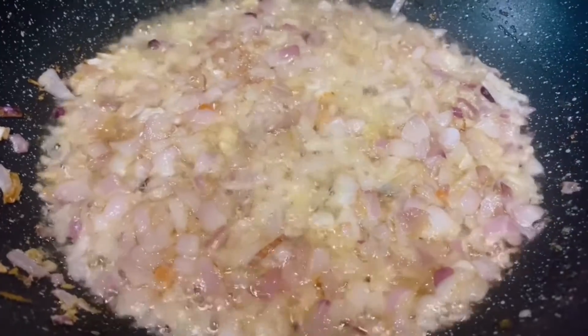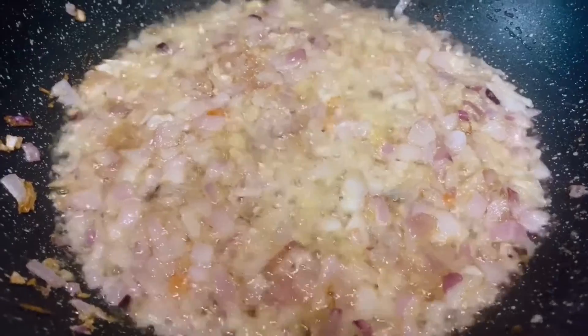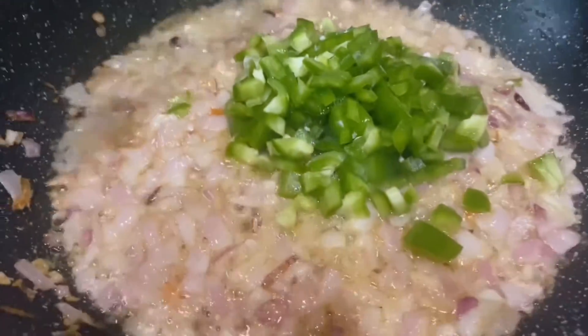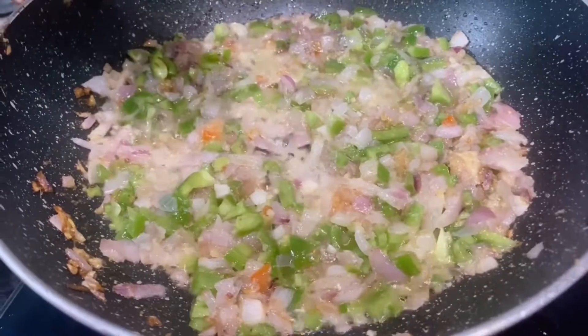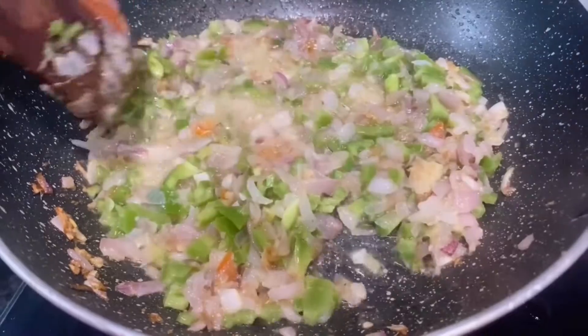The onions have started turning brown and so I am going to add 1 capsicum which I have very finely chopped. We are going to sauté the onions and the capsicum for about 2 minutes.